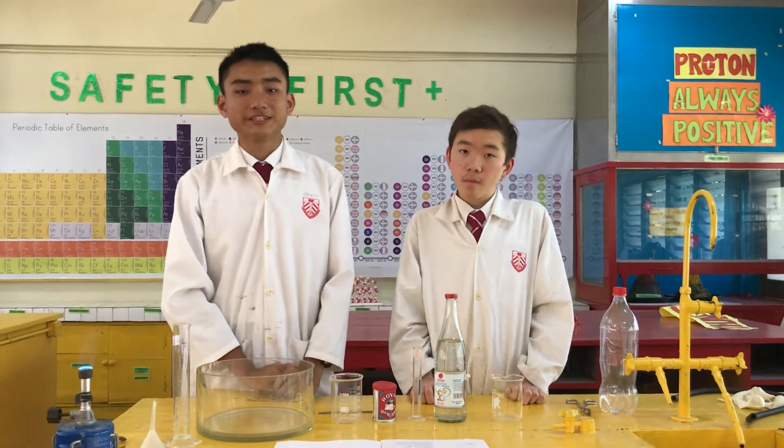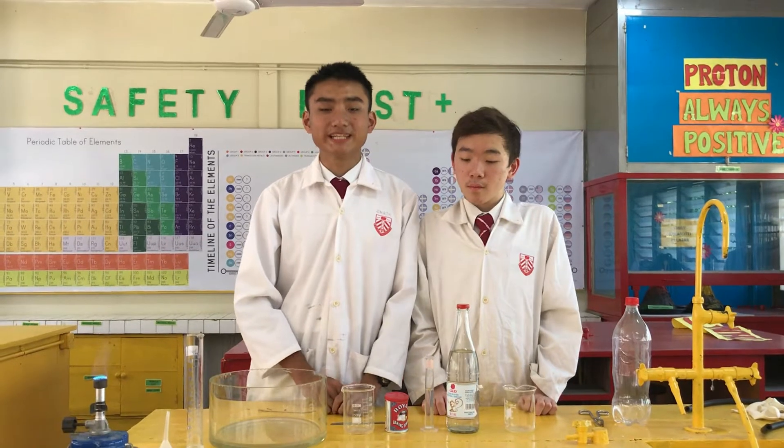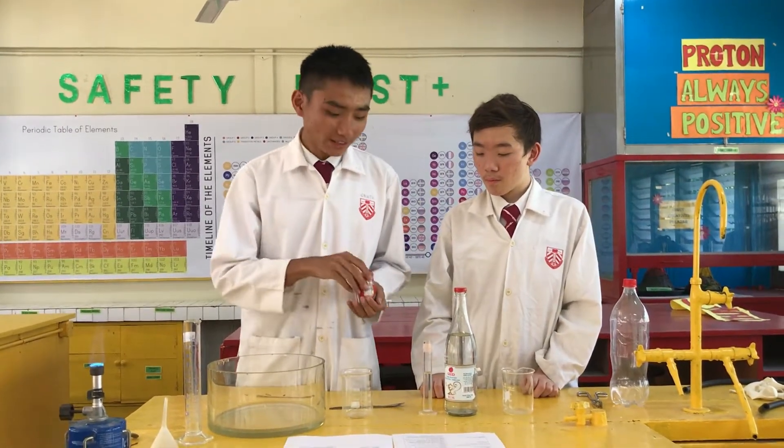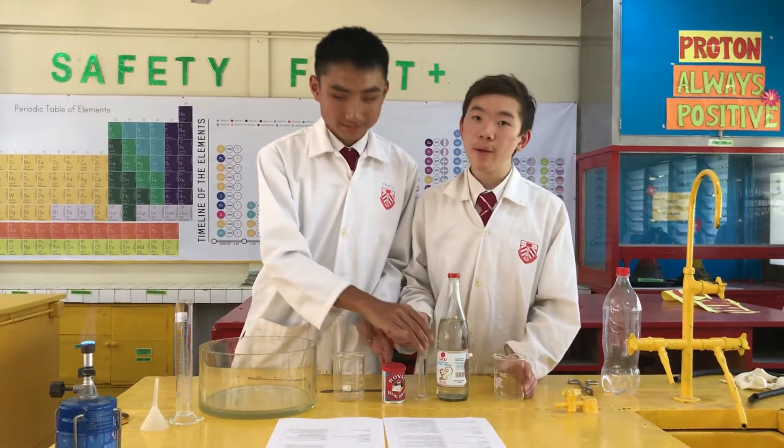Now we are doing the fourth experiment: carbon dioxide is heavier than air. What we need is some baking soda, some vinegar, and two beakers.